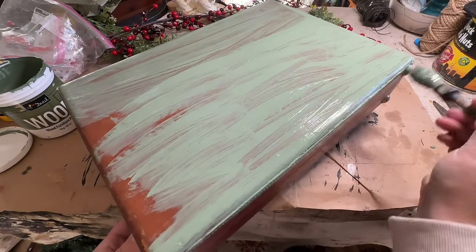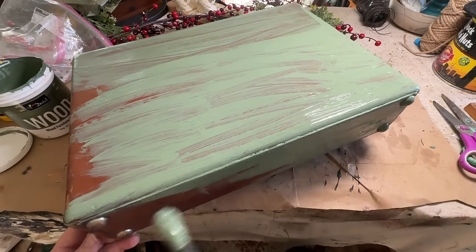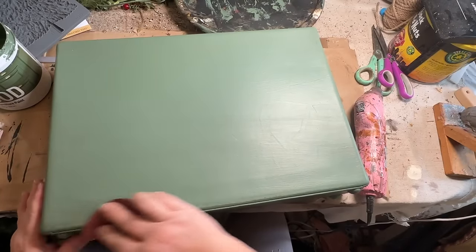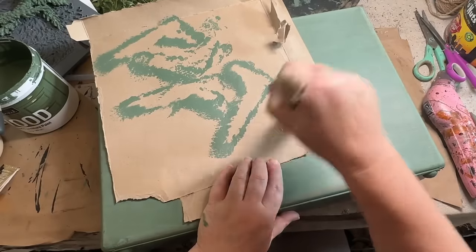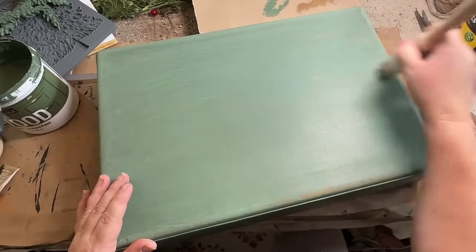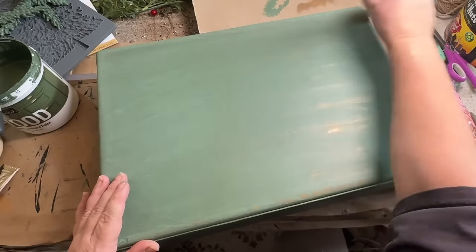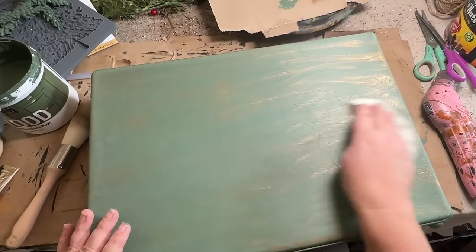I cleaned up this briefcase and got it all ready to paint. I didn't do any sanding because this paint sticks to it — this is the DWIL wood paint. I know this isn't wood, it's kind of leather or pleather, but it stuck to it very well. I painted two coats of the cardamom green — I'll leave a link in the description if you're interested in this paint. Then I took some gold rub and buff after sanding down the edges and distressing it a little bit, adding the gold rub and buff with a brush just back and forth.